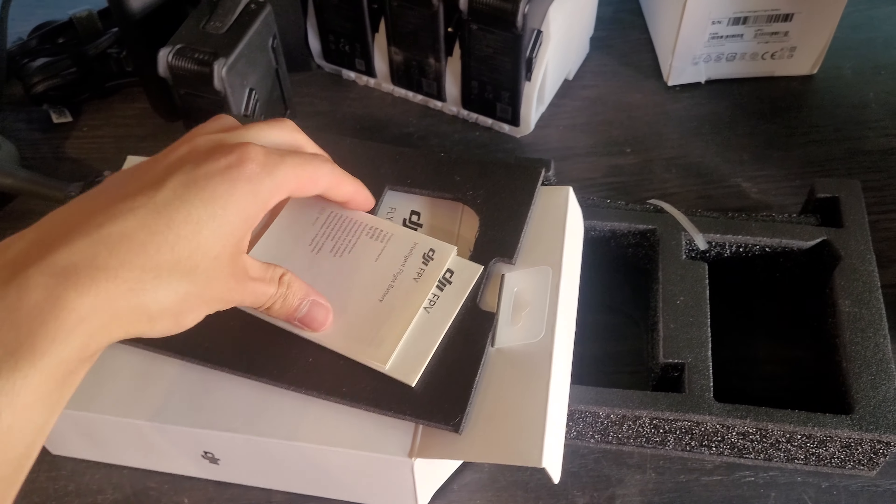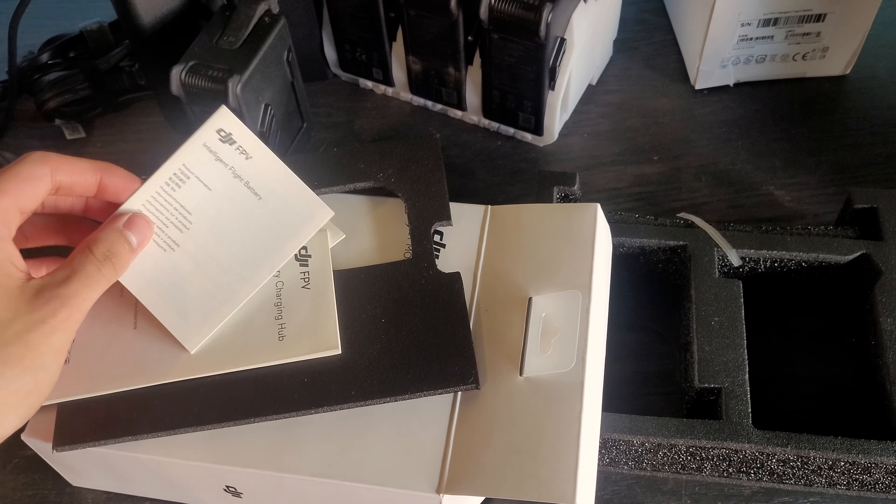The outside looks like this — a nice white box with a little bit of detailing on the back. We have some manufacturer information and language information. There's a seal on top that you'll just have to pull open and break, and then you can open it from there. After opening the Fly More Kit, there are a few things that we're going to get.